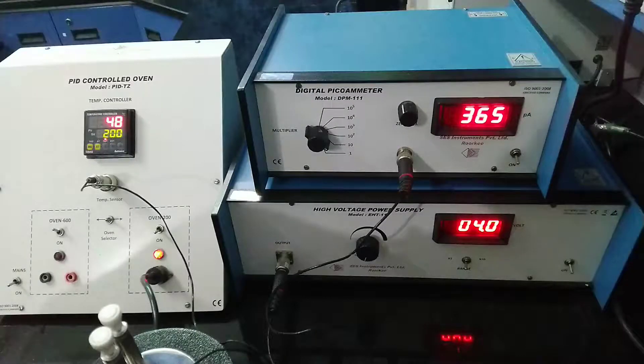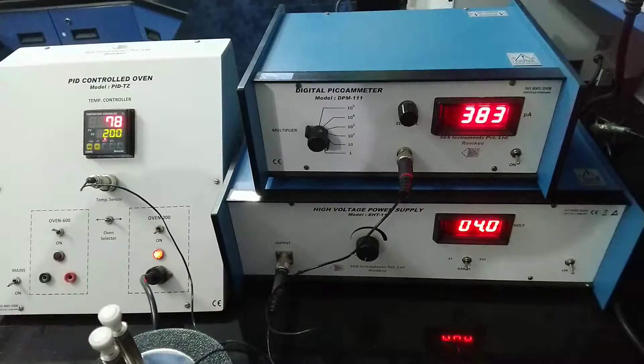At 49 degrees centigrade the ammeter reads 366, at 50 it's 367 — so as the temperature increases, the current actually increases. At 52 degrees centigrade it's 368. As the temperature increases, the ammeter reading keeps on increasing.